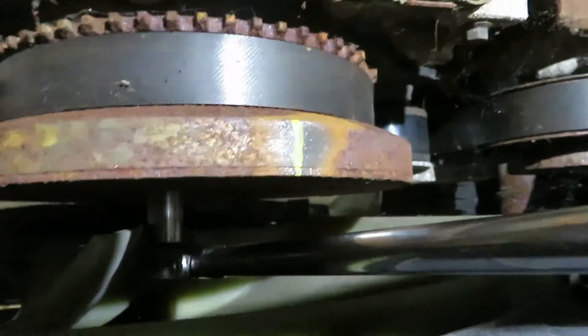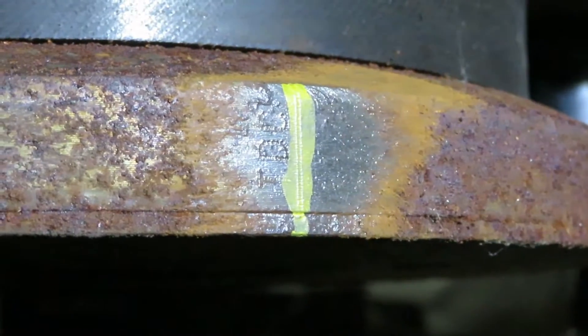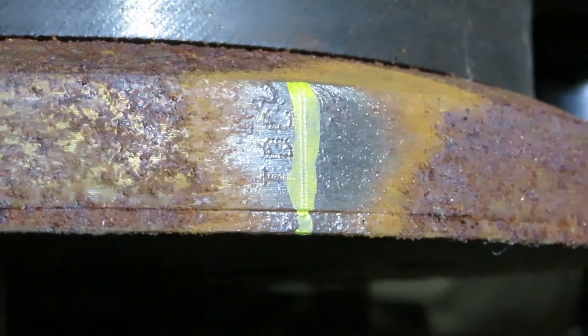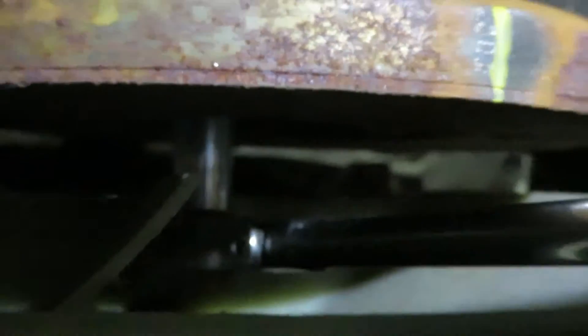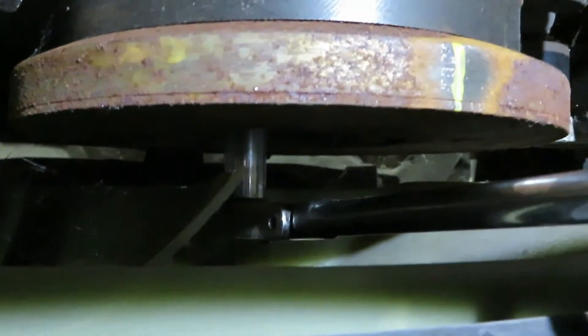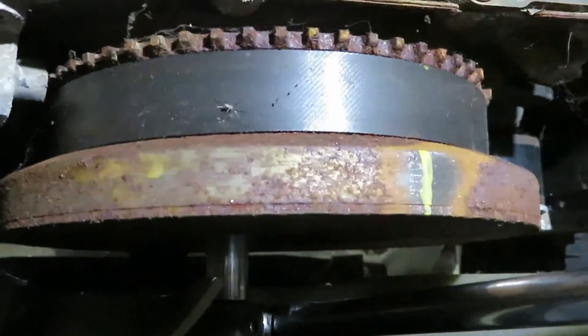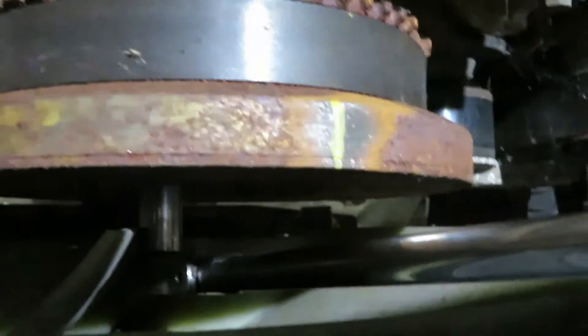First things first, you've got to find your top dead center mark on your harmonic balancer. I cleaned this one off and marked it with a paint marker so you can see it — it's like a little engraved line with TDC in it. To rotate the crank you can use a 15mm deep socket on the balancer bolts, or you can use the engine barring tool, but I find it a little easier just to use this if I'm working up front.